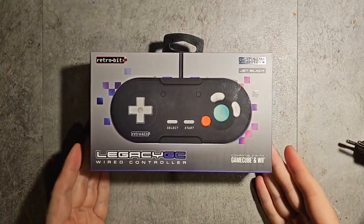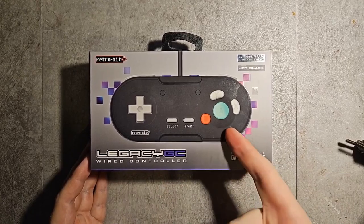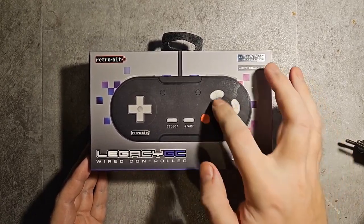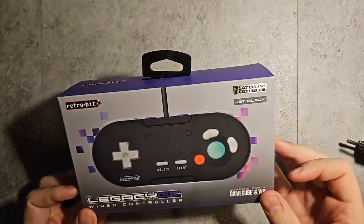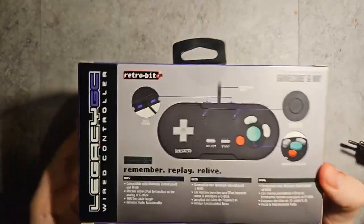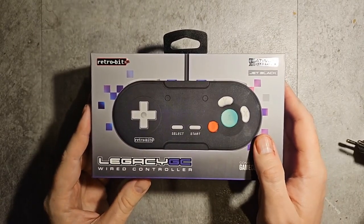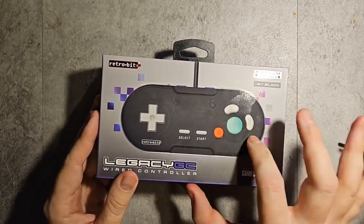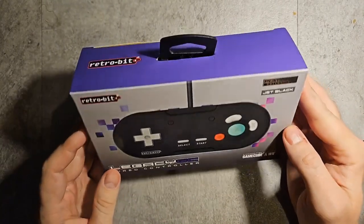We're gonna check out the Legacy GC wired controller that I want to use for Game Boy Player games. It has GameCube buttons right here, like you can see on the packaging. It's a remake — I think it's supposed to be a remake of the original Game Boy Player controller, but with Retro Bit. It's a recreation of the original very expensive controller that looks like a SNES controller with GameCube buttons.